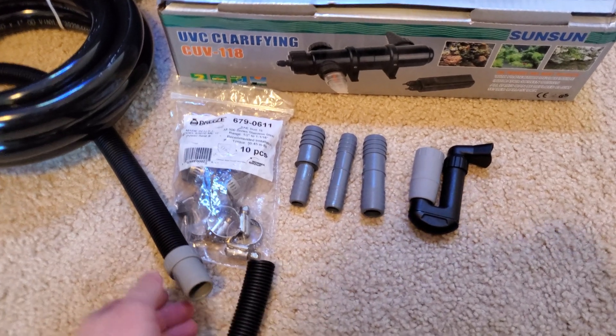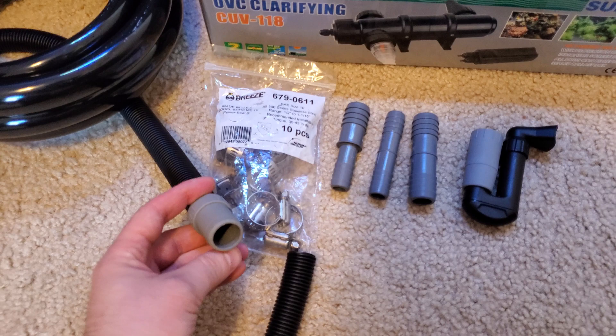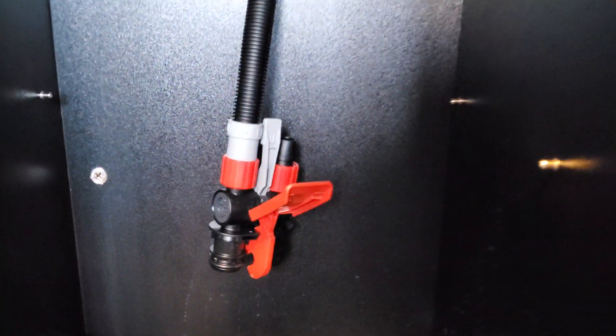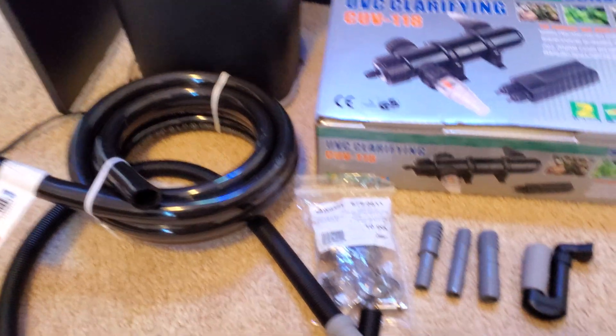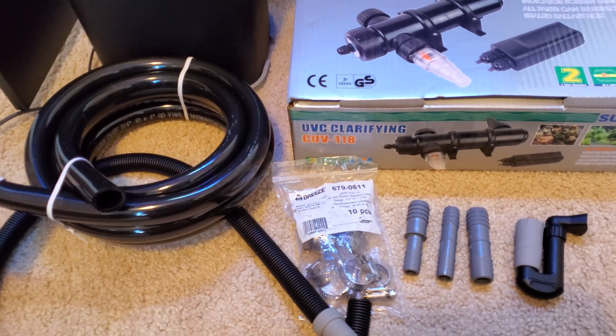It also has the soft silicone proprietary sized attachments which are great in theory when you're just using it with the Fluval 407 itself, but doing any sort of splicing work like we'll be doing here today is going to require a little bit of extra work and extra fittings to get everything to gel together.